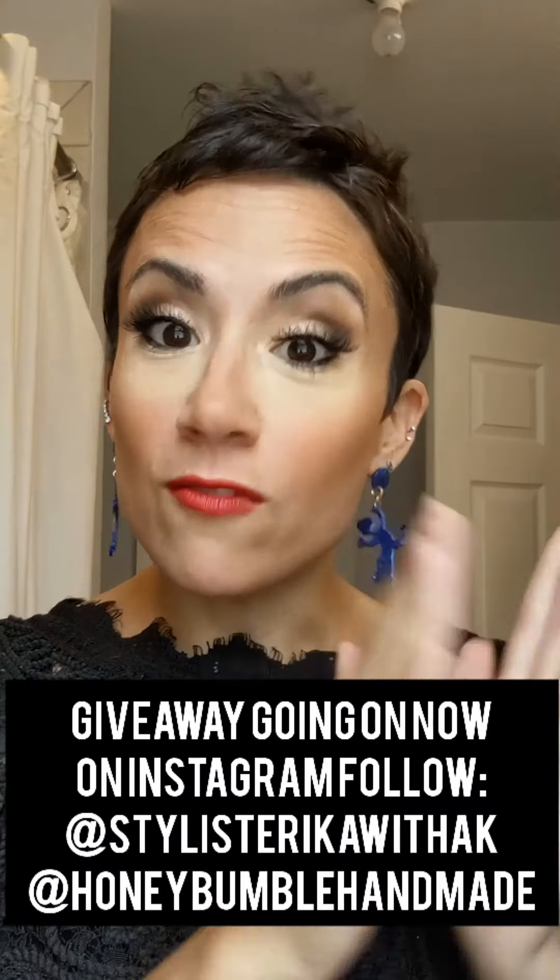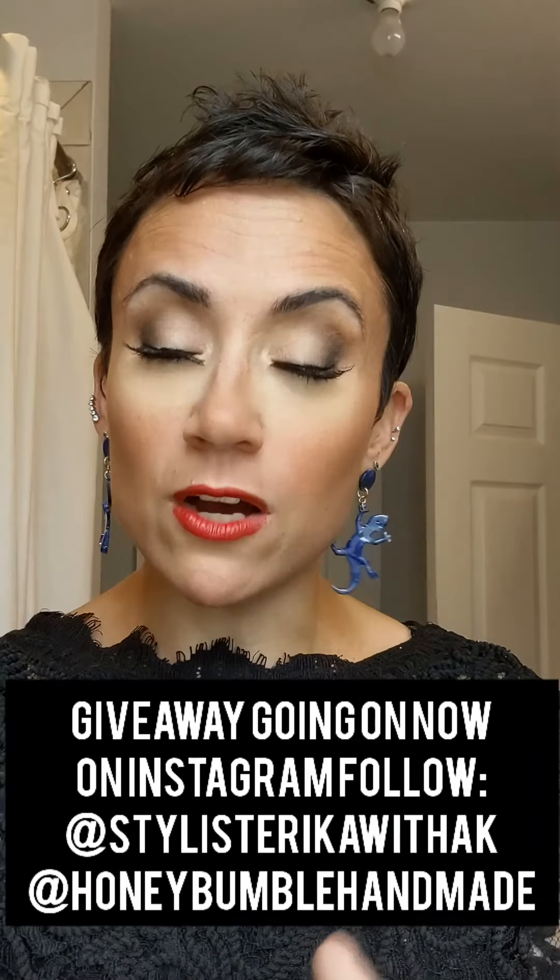My earrings are from Honey Bumble — you can go check them out. They're handmade in the USA. I'm obsessed, they're just the cutest. They're like little lizards — when I saw them I was like, I have to have them. They have an entire assortment and I'm actually doing a giveaway with them this month. Go follow them on Instagram — I'll have everything linked below. Go follow me, Erica with a K, on Instagram, and we're gonna pick the winner to win any pair of earrings from the entire website. Go check it out — I'll see you guys later, bye!